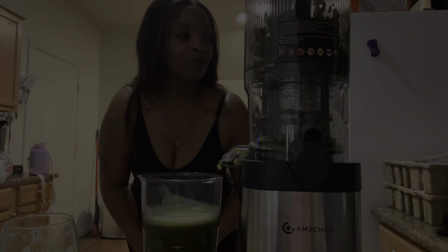All the information about this juicer will be down in my description box below. Until next time, don't forget to like, comment, subscribe, and share this video with everyone you know. Don't forget to hit that little bell so you'll be notified every time I post a video. Love you guys, bye!